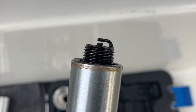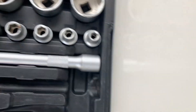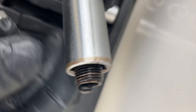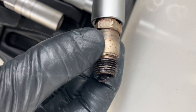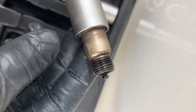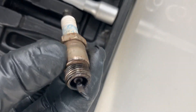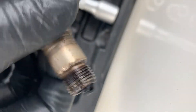It looks pretty good actually. Now I need to check the gap. Here you can see the problem with the sockets: this one is too deep when I go to reinstall it. I need to switch to the other one — it's more shallow. This third one from the set doesn't even sit properly, so that one's worthless. The shallow one lets me start threading it, but it's too thick to get it tight, so I need to use the other socket for final tightening due to the space limitations between the spark plug and the exhaust manifold.